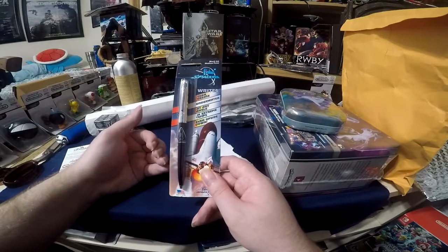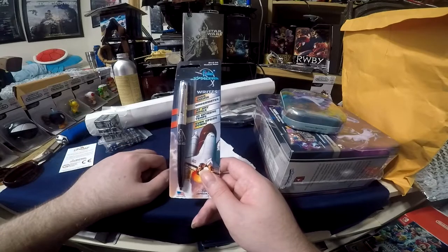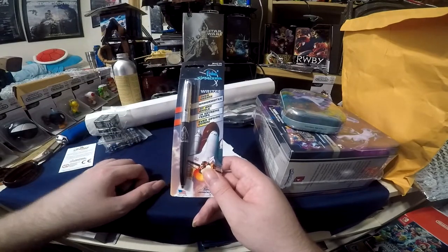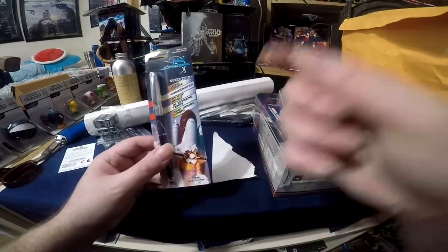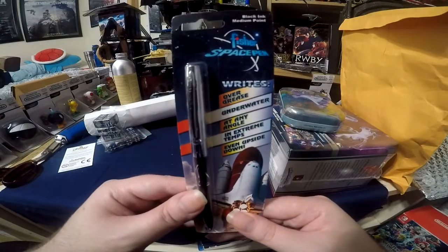I'll also cut recording, wait a couple of days, get the other one — the 50th Anniversary Fisher Space Pen, which is their more medium-priced one — and unbox that in the same video.